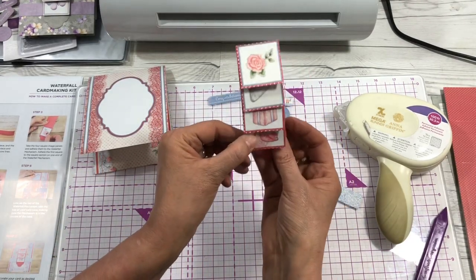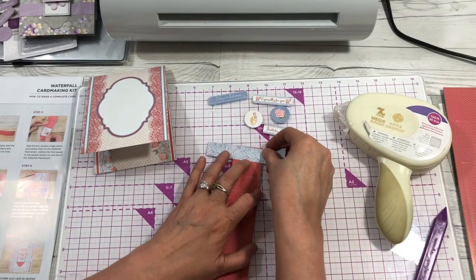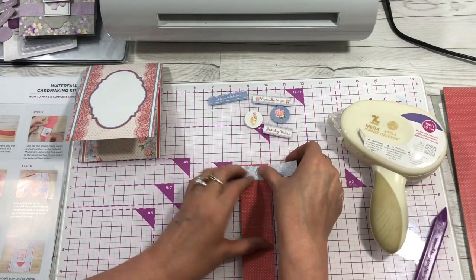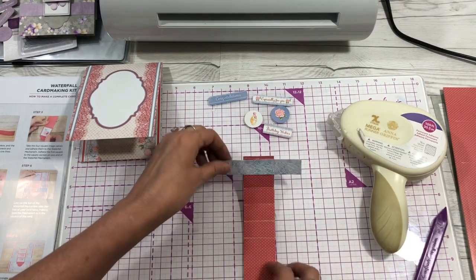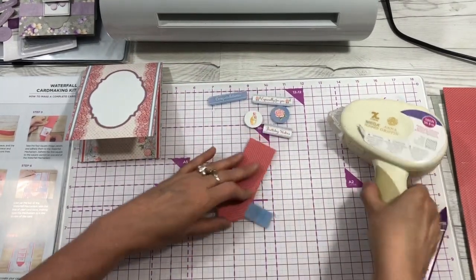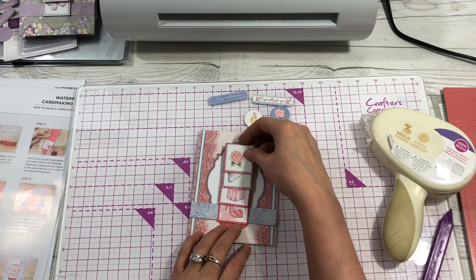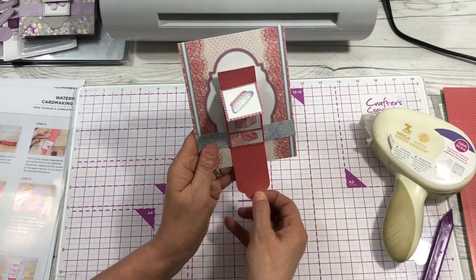When you fold them, they stack like that. Now open it back up, take your holding strip, and adhere it to the center at the top. Place it right there — get it just right. Now when you pull it, it holds like that. Flip it over, adhere on both ends, then put it on your card, line it up wherever you want, and adhere it down.